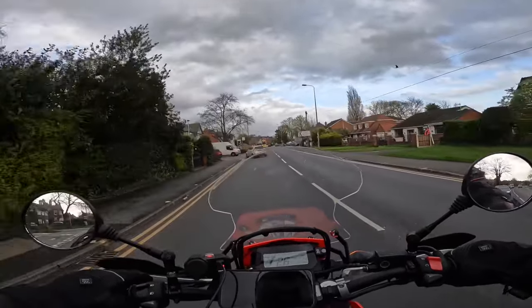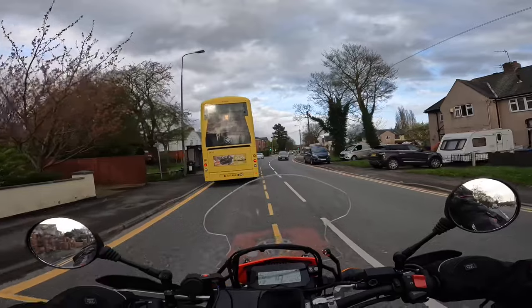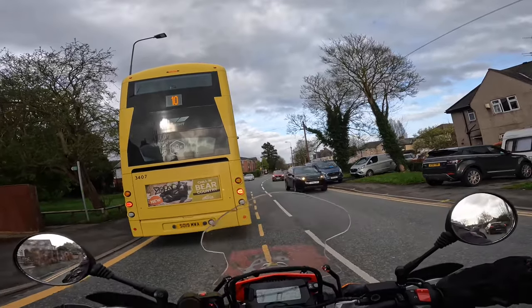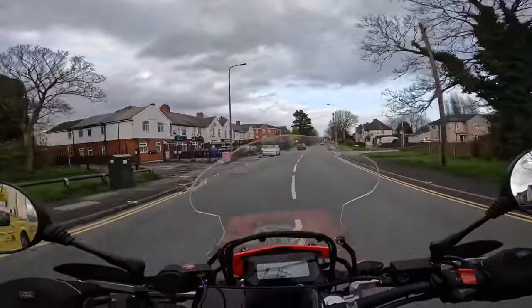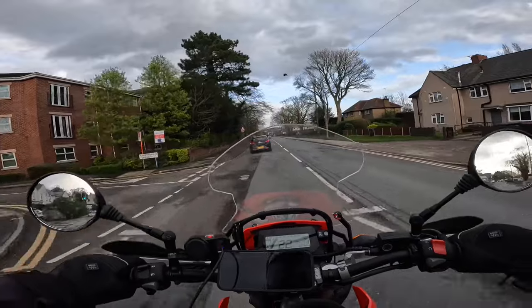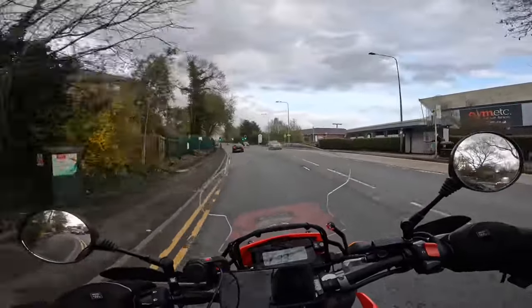I've had no issues, no problems, no punctures, no leaks, no electrical faults — it's been absolutely 100% reliable and 110% fun. It's my second bike. My other bike is a Triumph Bonneville if I'm doing any long distance or cruising, but the CRF 300L is just so easy to grab and take out of the garage and get on for miles of smiles.